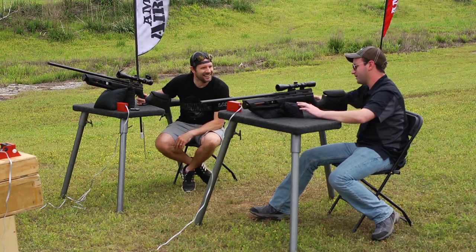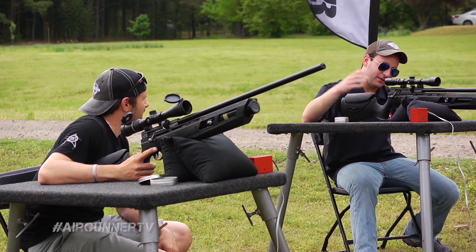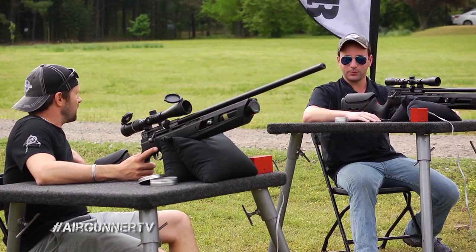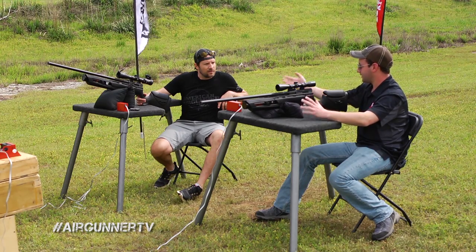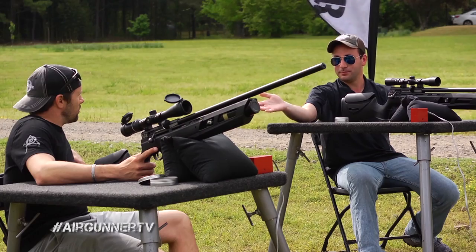You've got a repeating action, side bolt action, an adjustable cheek piece in the stock. The stock's got some nice ergonomic qualities to it and a fully shrouded barrel. You're talking about a full-power gun — roughly about 20 foot-pounds in the .177 and just under 30 in .22. A lot of shot count — I think 60 and 70 respectively. It's got a lot going for it. But does it live up to the hype? Shall we shoot it? Let's do it.